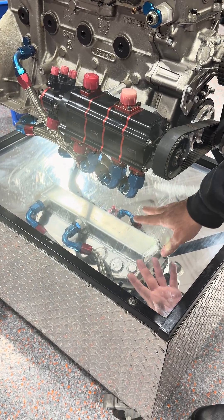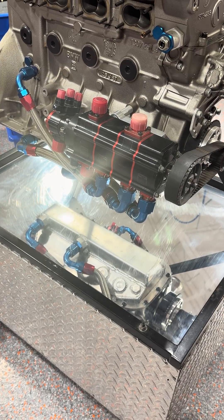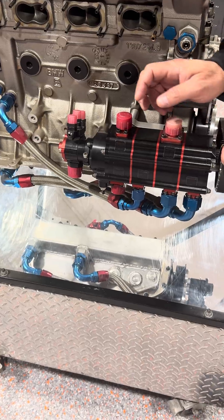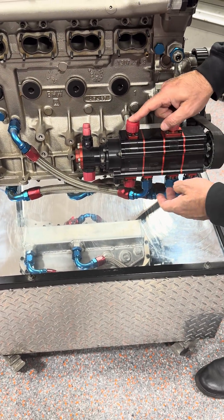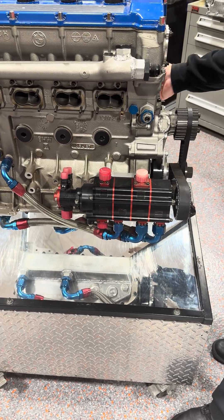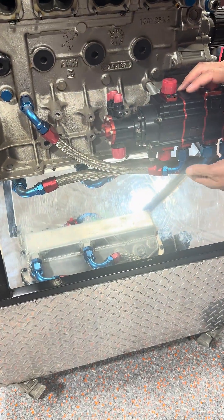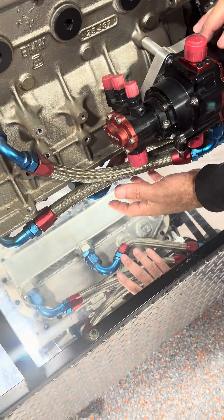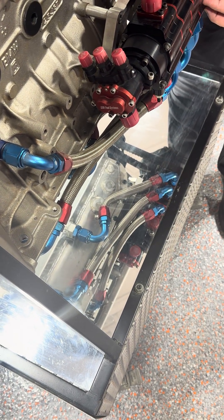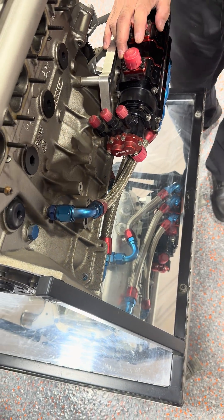The dry sump pan over here really doesn't hold capacity. Everything goes back to a tank — there's a remote tank where the oil is stored. The pump sucks it in, then it goes pressure out into a filter and then into a cooler and then back into the engine. These lines here are the scavenge lines. They siphon and suck, they create vacuum in the crankcase and draw the oil back into the pump, which is internally manifolded and then gets to return back to the tank.